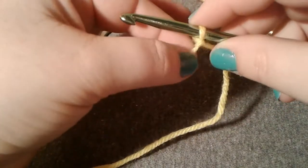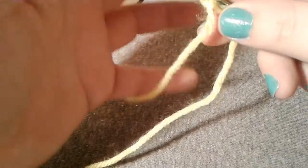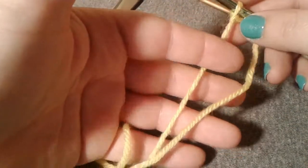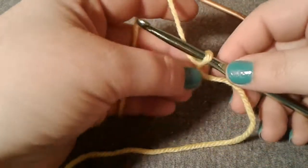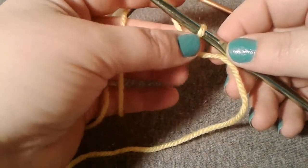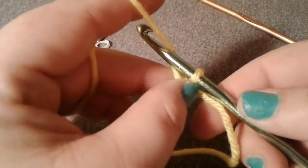I'm going to show you how to start with your slipknot on your hook. The way I like to hold my yarn: I wrap it around my pinky once, then I go up the back and front of the other two fingers, then back behind my pointer finger. Then I hold my slipknot between my middle finger and my thumb and keep that in place while I'm working.